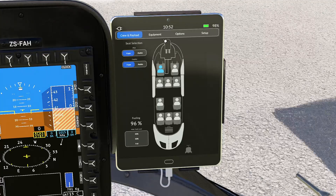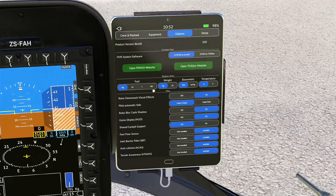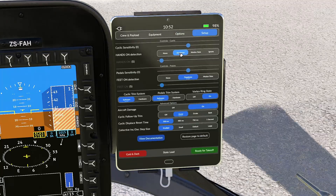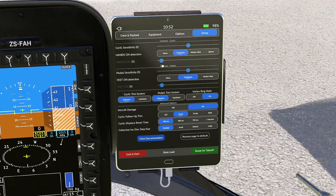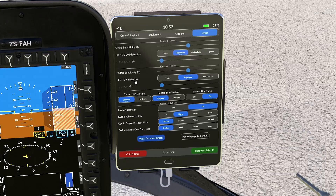Just to show you a few things here: Equipment as required, Options also as required, temperature, etc. Under Set Up, hands-on detection is when the helicopter will detect that you are moving the cyclic. I put it on 5 — it's like a dead zone. Pedals, feet-on detection, also 5, because the pedals are controlled by feet.